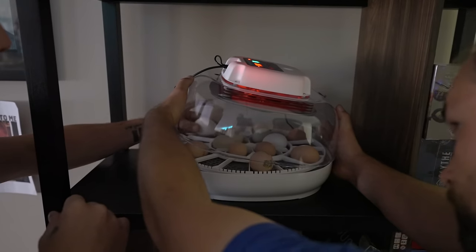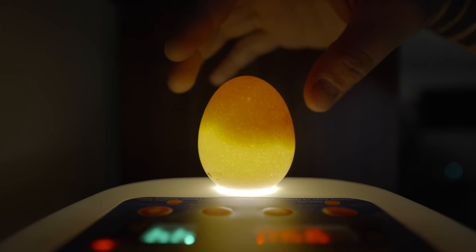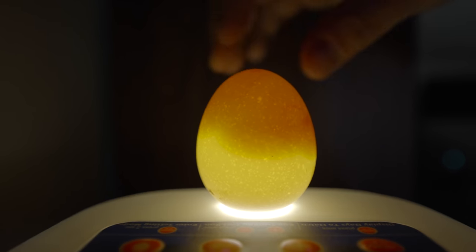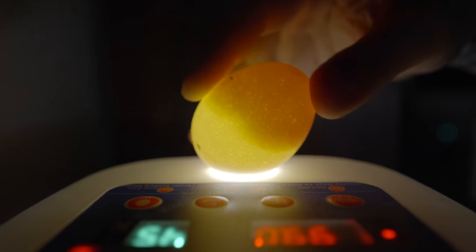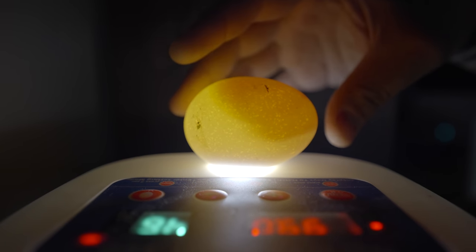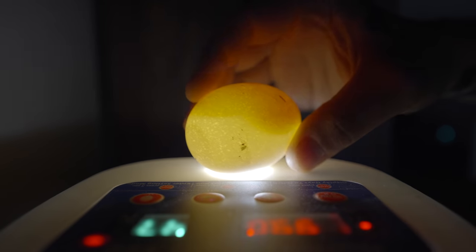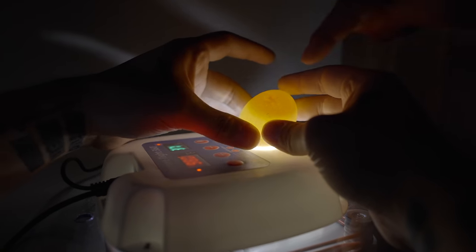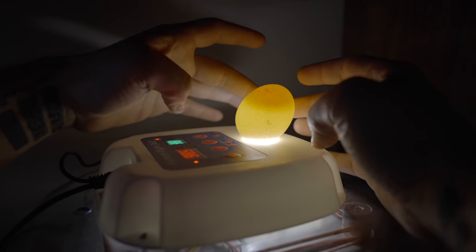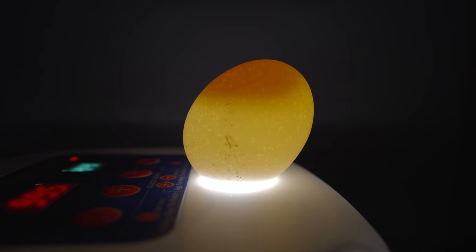Right now I think there should be a sign of life inside the eggs, so that's what I want to check. I think I do see some stuff happening — you can see a little bit of movement in there. This doesn't look like it's too far in, but up here you can see veins. You see the veins that are starting to form? Oh yeah, right there. And in a week you'll definitely see it taking over the whole egg. The yolk is just for food.